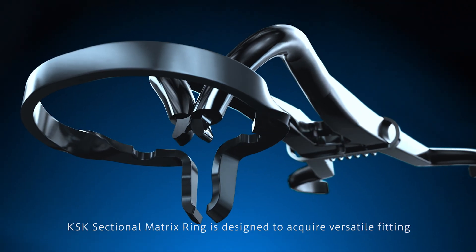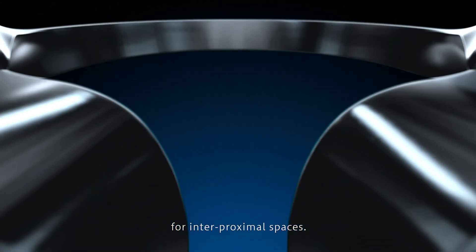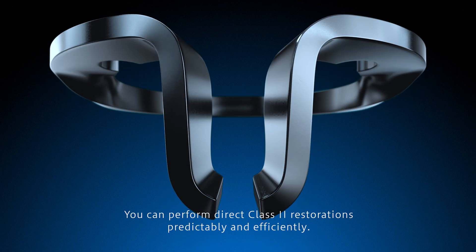KSK sectional matrix ring is designed to achieve versatile fitting for interproximal spaces. You can perform direct class 2 restorations predictably and efficiently.